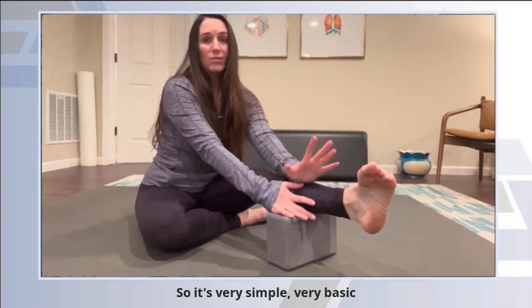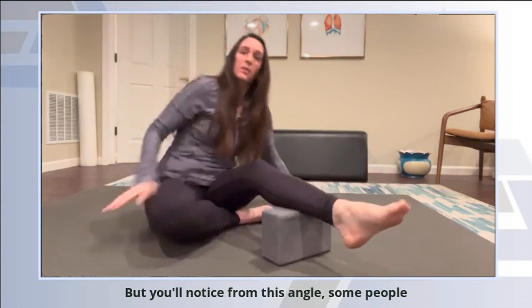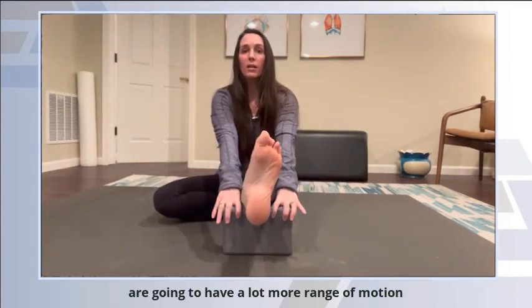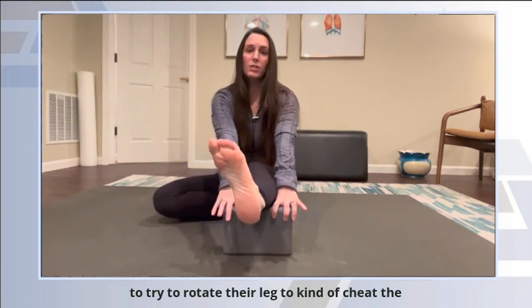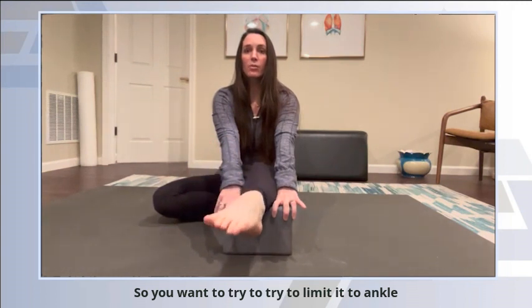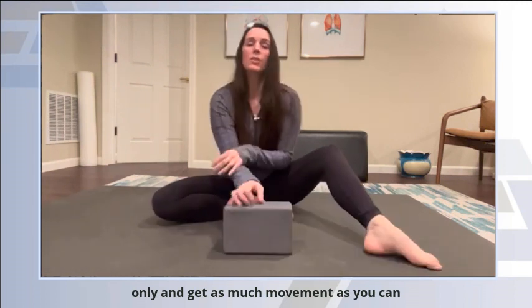It's very simple, very basic, but you'll notice from this angle some people are going to have a lot more range of motion on one side versus the other, or they're going to try to rotate their leg to kind of cheat the movement. So you want to limit it to ankle only and get as much movement as you can.